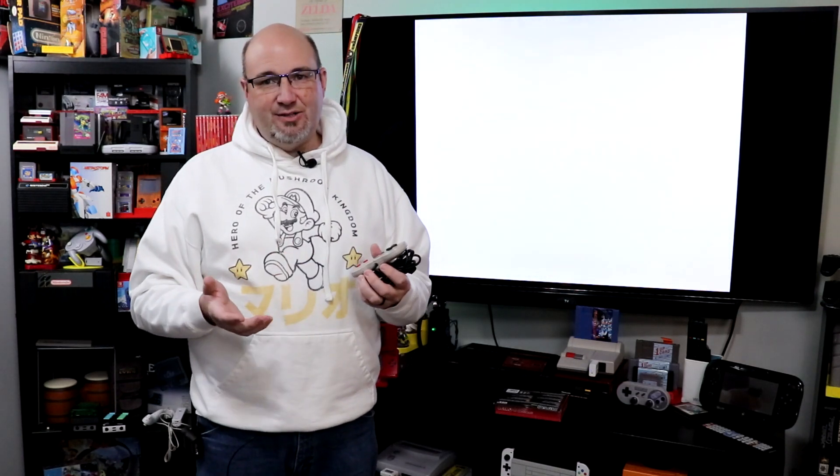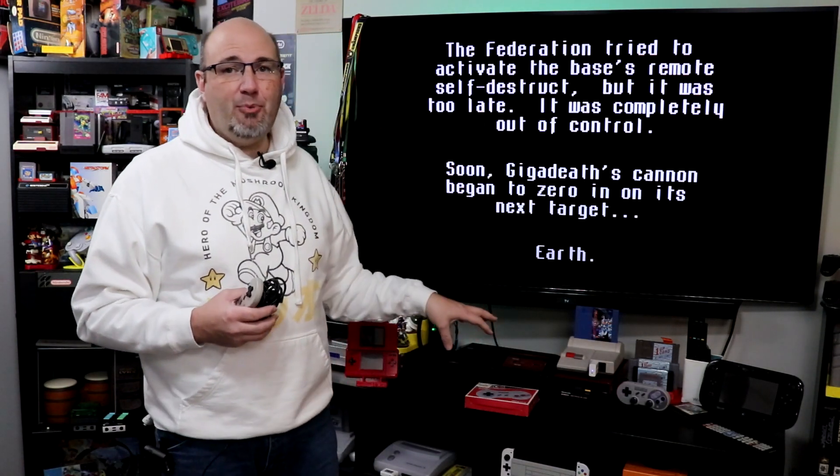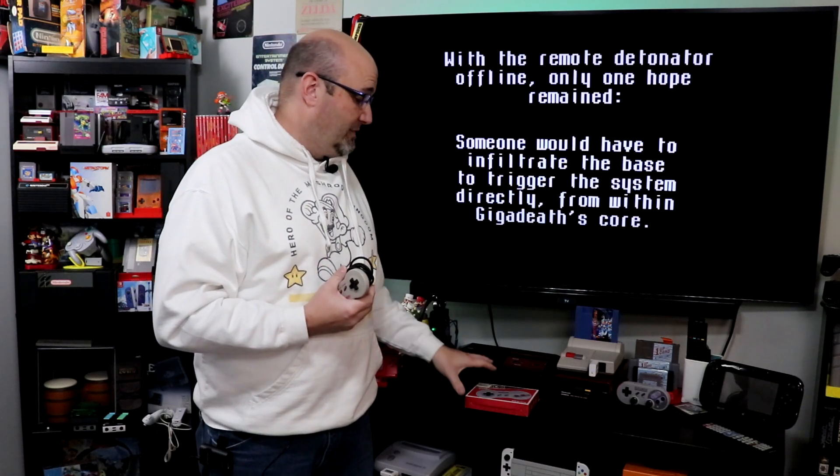So what I'm going to try to do in this episode — it's probably not going to work, but I still wanted to try it. I wanted to see: can I pull the membranes out of the Retro 8 and put them into this and possibly resurrect this controller? At the same time, I've actually never checked this Retro 8 controller out either, so we're going to give it a once over as well.